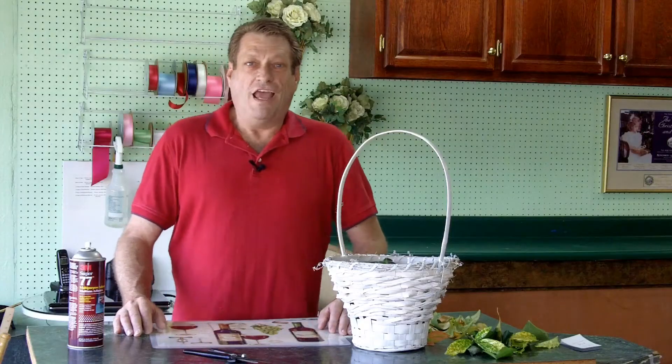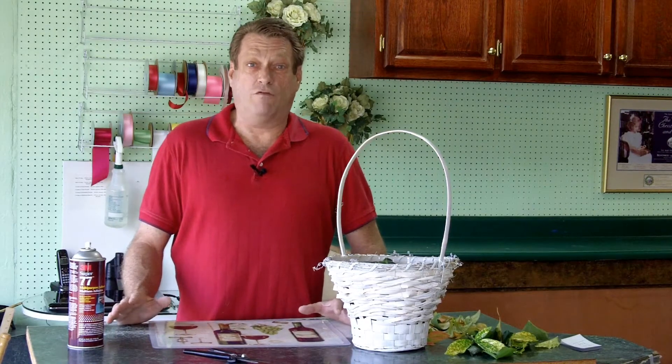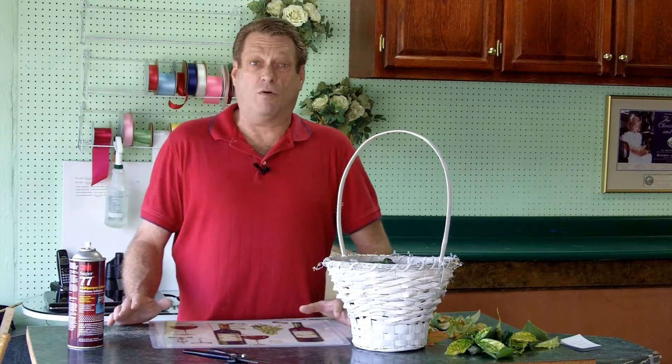Let me go and show you exactly how we're going to do this. It's very simple and easy to do, but you're going to see how all of your guests are going to be raving about how beautiful your presentation is on your table on the 4th of July holiday. So let's get started.